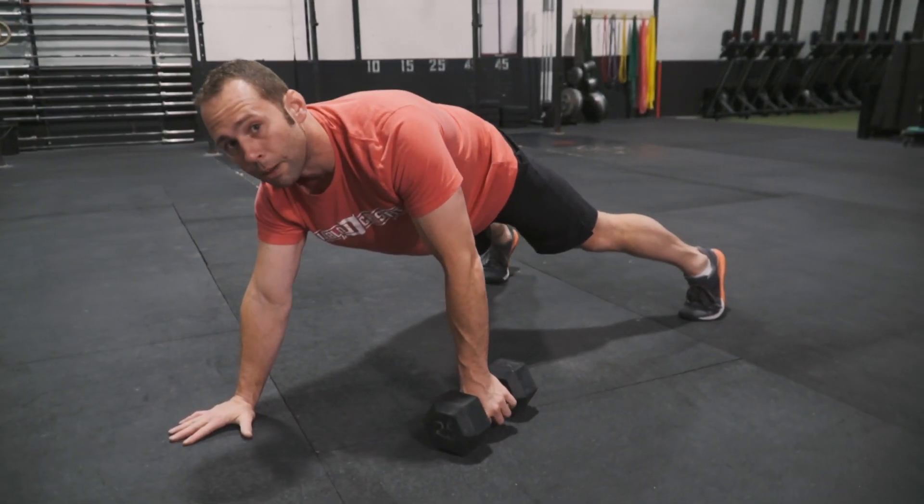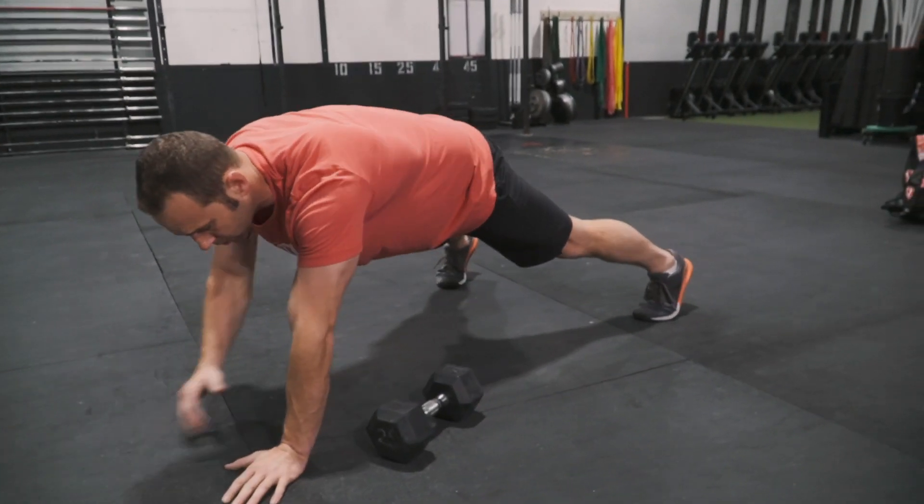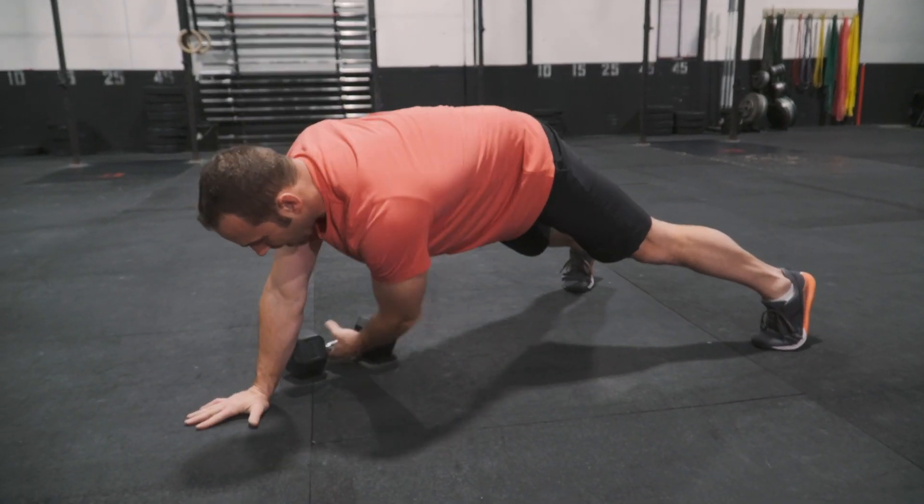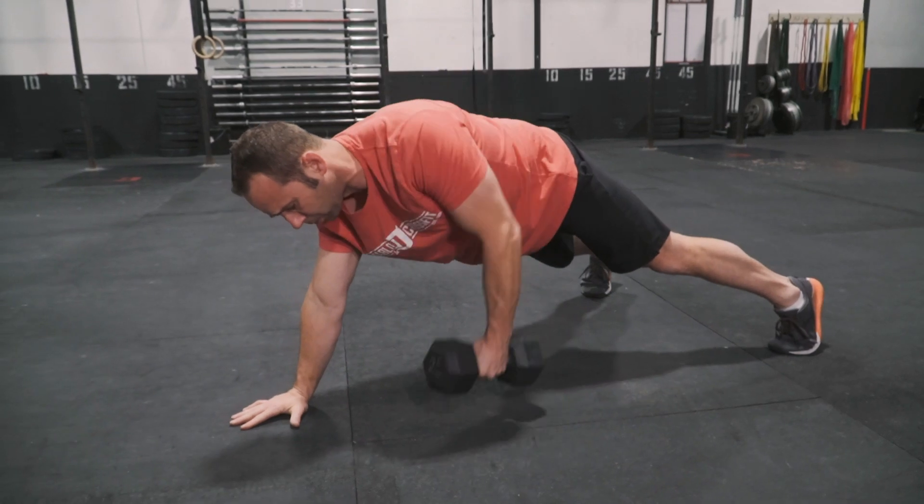Then we've got our dumbbell row. We're gonna go into a dumbbell row, come across, finish with a pull, set it down. Come back, reach across, finish to the pull, set it down.